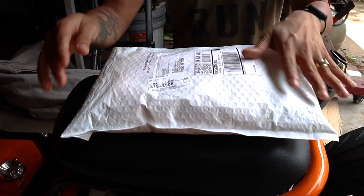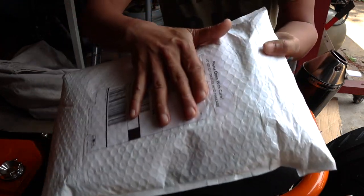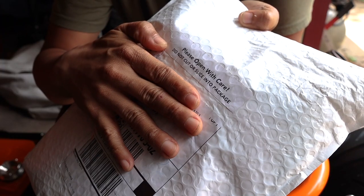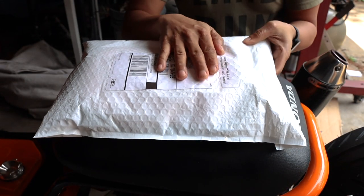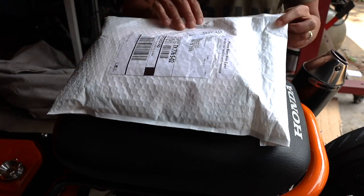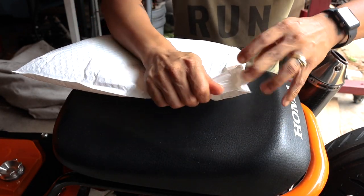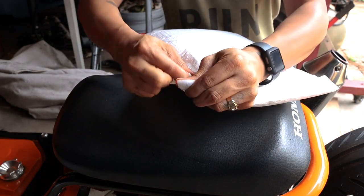Anyway, here it is. Let's go ahead and open it. It comes in a plain package, and it says on the top, please open with care — do not cut or slice into the package. Knowing me, I probably already told you in the title of the video what this is, so I don't know what all the suspense is about because you probably know already. But here it is, let's open this bubble package.